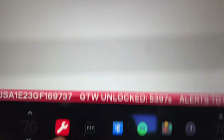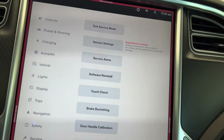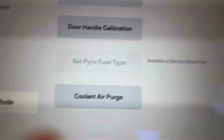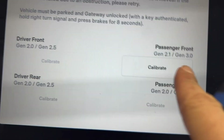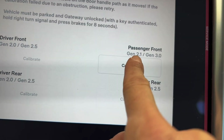Yesterday this one didn't show up, but today I saw this little wrench. You usually don't see this when you go to service — this is an extra service mode. Now we're gonna go to door handle calibration. Only this handle is generation three, so it lets me only calibrate this one, but that's the only one I need to calibrate anyway.